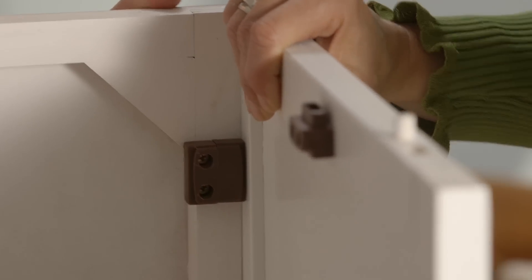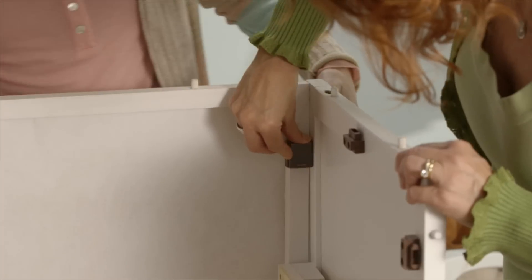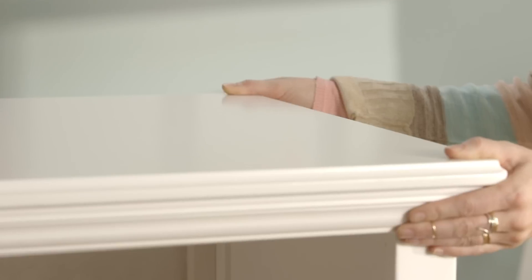With our unique quick block system, you simply connect the two blocks then slide the metal clip tightly over them. No hammers, nails, or wrenches needed.